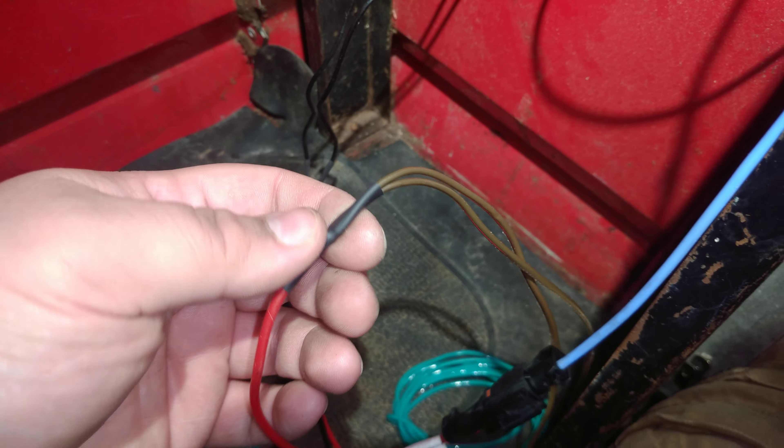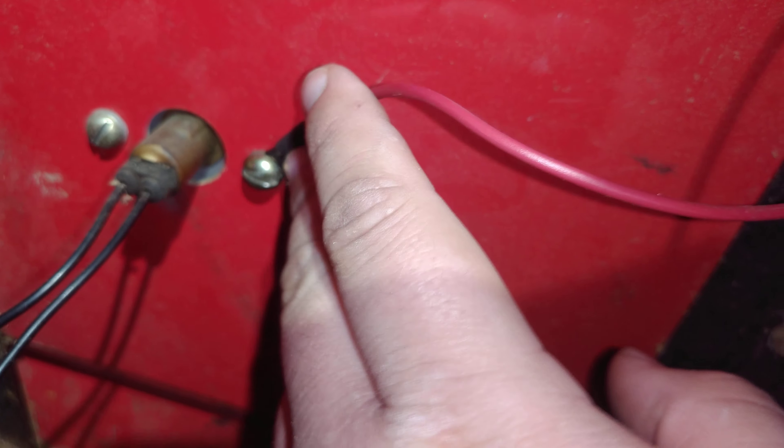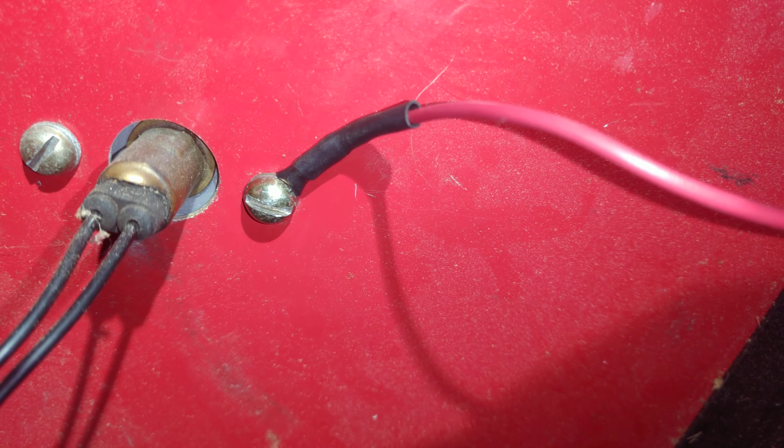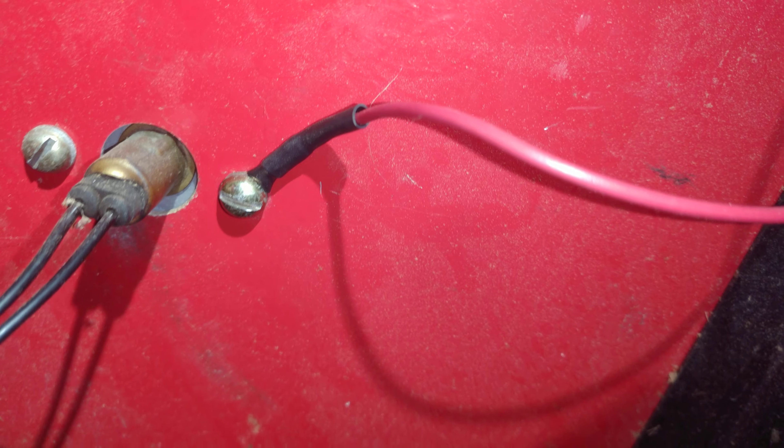All the wires are soldered and shrink-wrapped, so they shouldn't ever come undone, at least not for a very long time. And then this one spot where I had to use a ring terminal to ground to the frame — the wire is shrink-wrapped to the terminal so it doesn't wiggle loose out of the crimped connection.